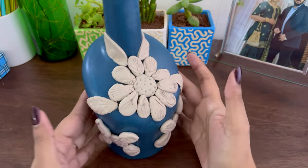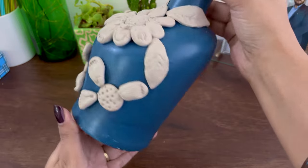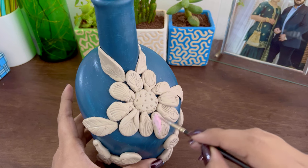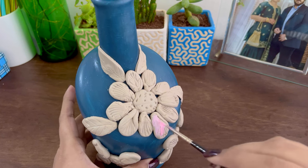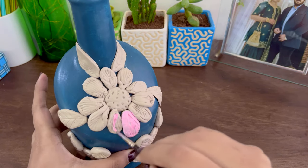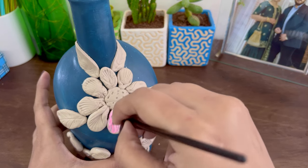Once my clay part is done, I'll be moving on to acrylic colors and paint the entire surface of the flowers with a pink shade, using a crimson red and white tone. You can see it's such a soft pink shade, which is going so well with the dark teal background. I'm really liking the way it is coming out!